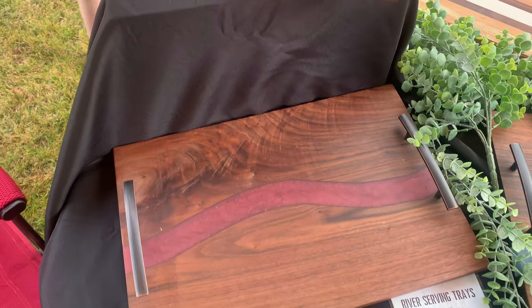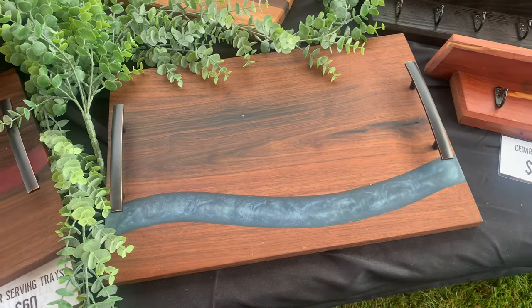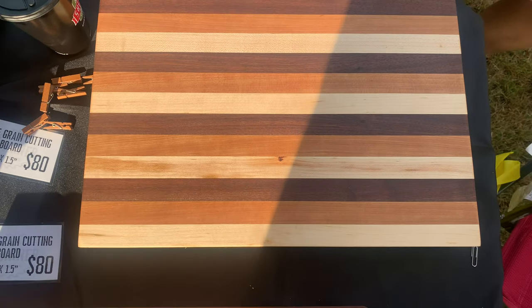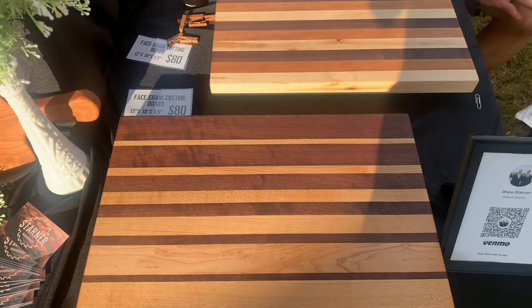The next items were resin serving trays. I actually made these about a year and a half ago but never tried to sell them — they were just sitting around my house. I thought this was a great opportunity to try to sell them. Along with the end grain cutting boards, I also made two face grain cutting boards as a cheaper option for people who still wanted a cutting board but not something as high-end, so I could sell them for less.